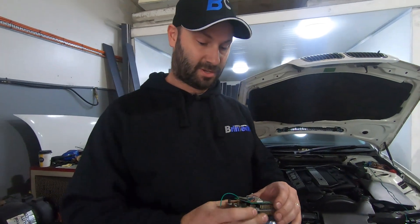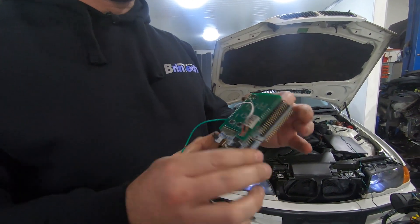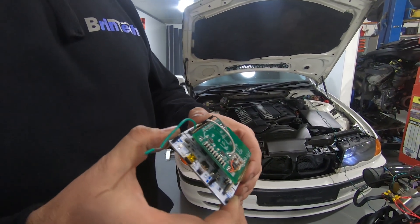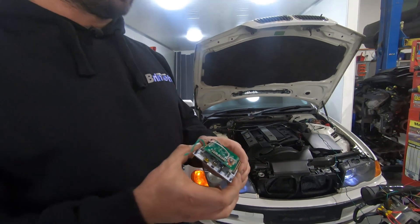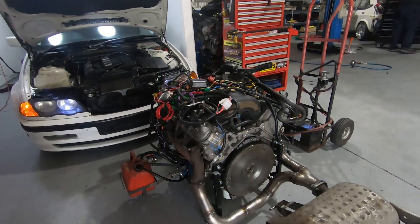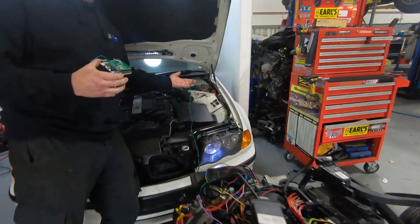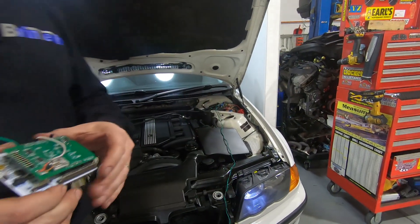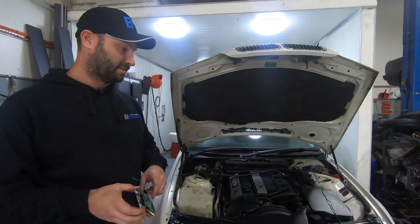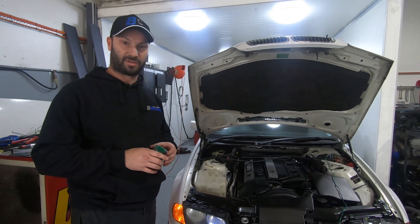G'day E46 LS enthusiasts. We've got a new CAN bus board here which is going to control all our signals from the LSX, LS2, and LS3 engines to the E46 chassis via some wires into the CAN system. We're going to demonstrate the engine running here on the ground and sending the correct signals to the cluster, just to show how that will work.